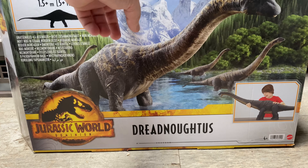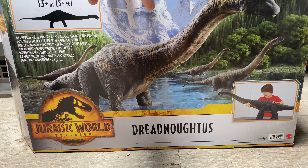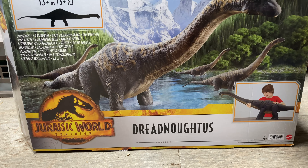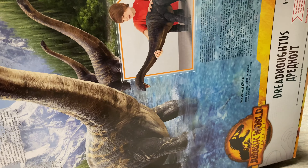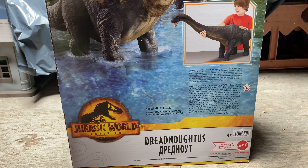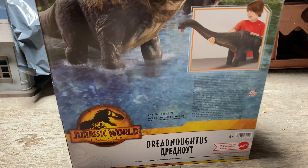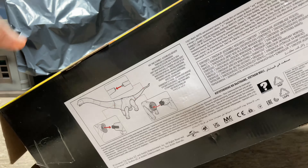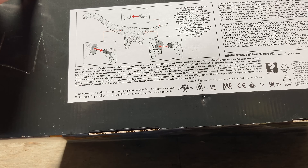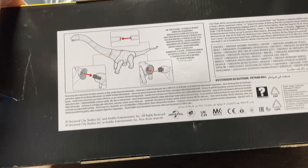We'll do the box first and then bring out the creature itself. What's interesting to note is that this is released under the Dominion line, as opposed to the Brachiosaur and Apatosaurus which are both released under the Legacy line. Around the side of the box it says 'posable,' and there's an image on the other side saying the same thing, along with legal information about the data app. There are also instructions on how to put this together, as there are a couple of bits to snap together.